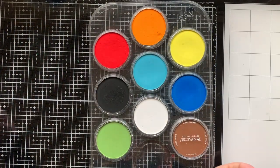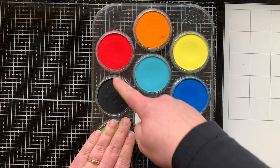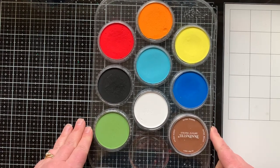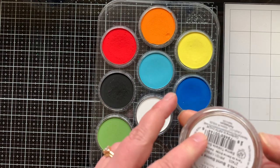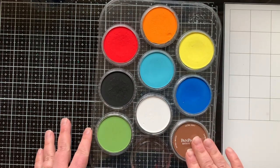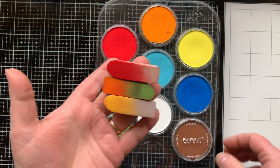These pan pastels are sold at the Spellbinders online store. They carry a product line from FSJ — Fun Stampers Journey — who partnered with Pan Pastels to create a selection of colors that coordinates with their cardstock and ink colors. The color names are on the bottom. They also screw into each other so you can stack them up, or store them in this palette. This set actually only comes with seven colors — I added the green and the brown later, but there are holes in your palette to add them.